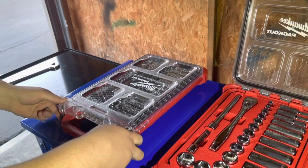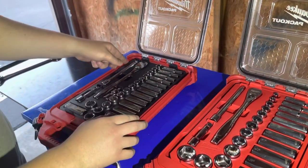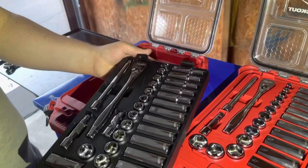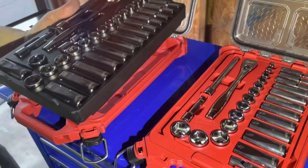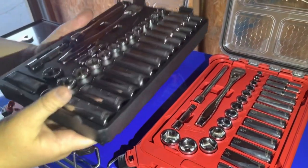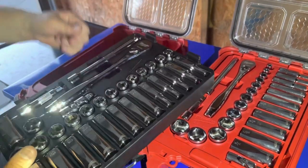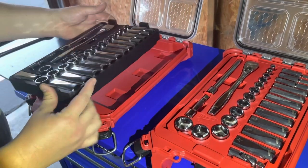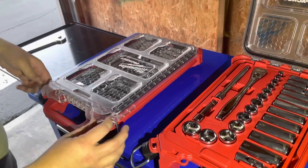The tray doesn't go anywhere, but you can also take it out if you need to put it in your toolbox or tool chest — just pop them in there. And if you need to start traveling or you're on a call as a mobile mechanic, you just pop it right back in. Good to go.